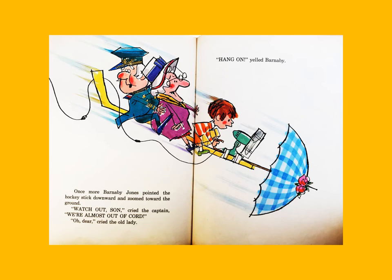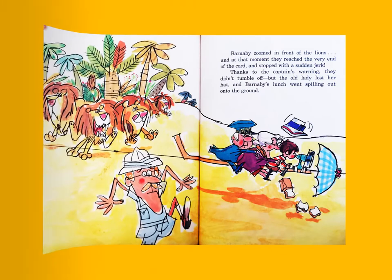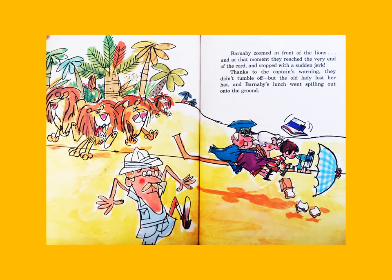Once more Barnaby Jones pointed the hockey stick downward and zoomed toward the ground. 'Watch out, son!' cried the captain. 'We're almost out of cord!' 'Oh dear!' cried the old lady. 'Hang on!' yelled Barnaby. Barnaby zoomed in front of the lions, and at that moment they reached the very end of the cord and stopped with a sudden jerk. Thanks to the captain's warning they didn't tumble off, but the old lady lost her hat and Barnaby's lunch went spilling out onto the ground.